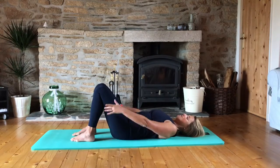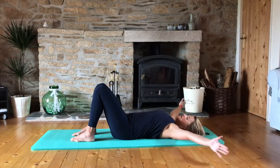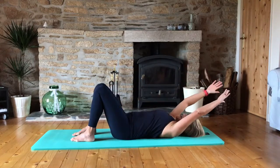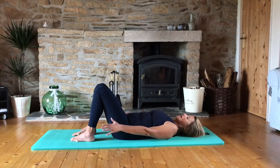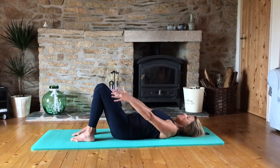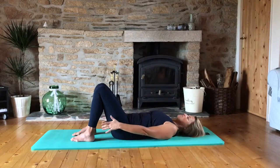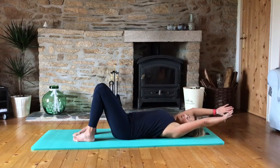So we're going to inhale, take the arms to the ceiling, and then exhale overhead towards the ears and circle round to the hips. And again inhale and then exhale. Make sure that you don't let the ribs flare out when you take the arms overhead — you want to keep those ribs nice and connected to the abdominals. Two more this way, in and out, and last one, in and out.